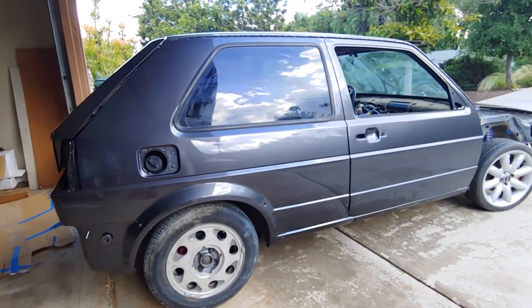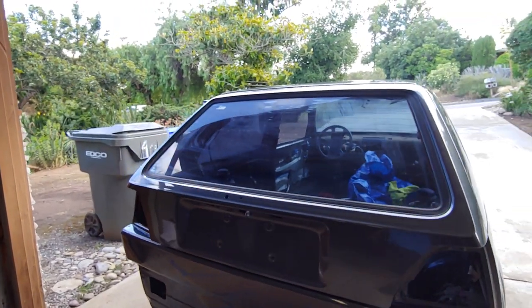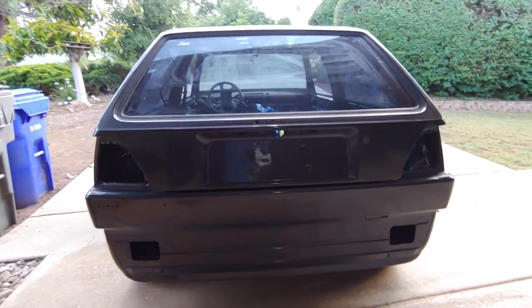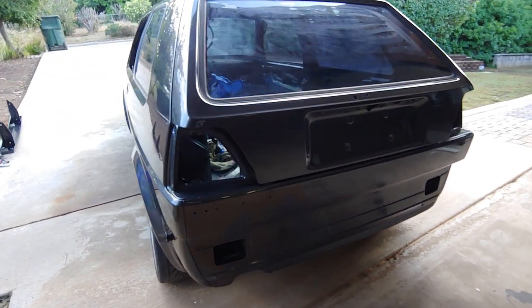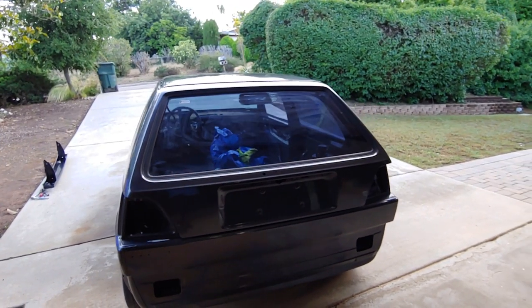My buddy Corbin is the guy who painted this car with his team, and the end result is just amazing.